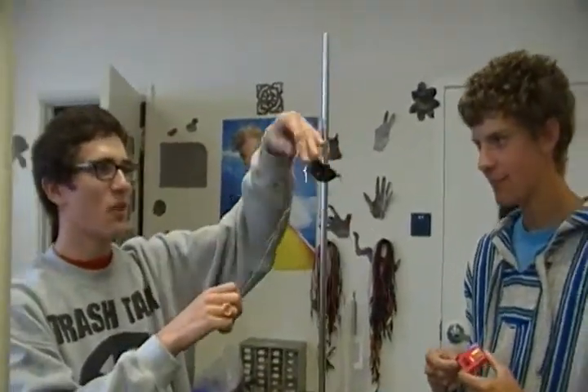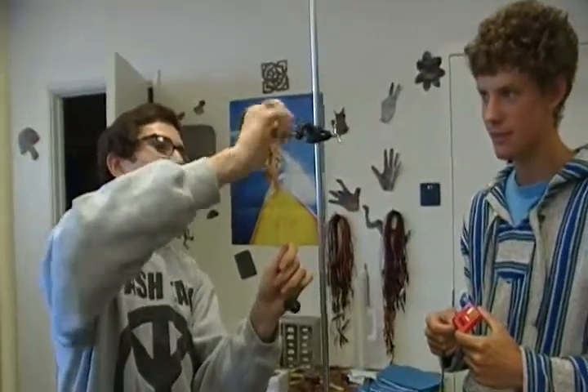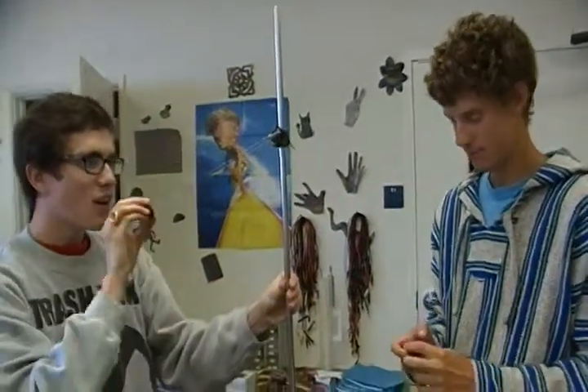Just told him that it's parallel. Let's make this a bit bigger so he doesn't hit. So here we have the battery. The battery is in series with the ammeter. Ready?